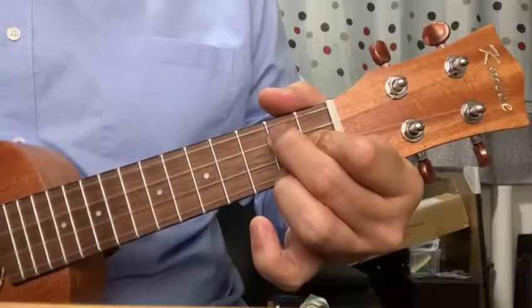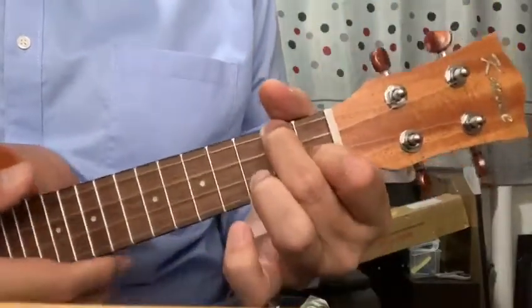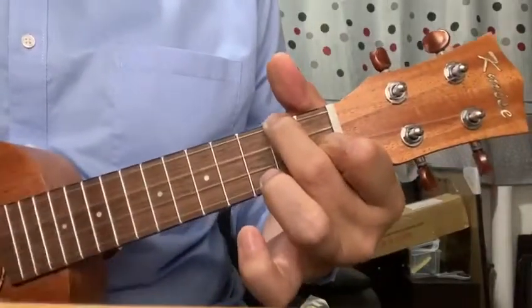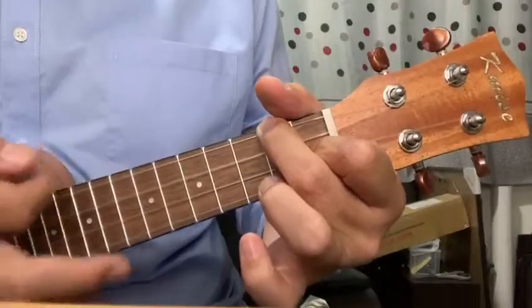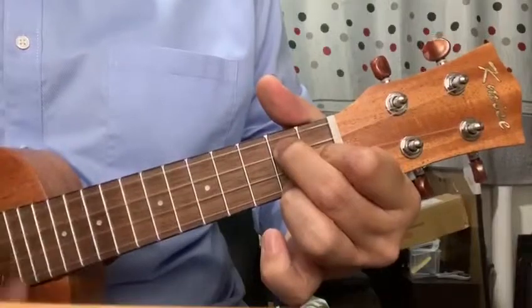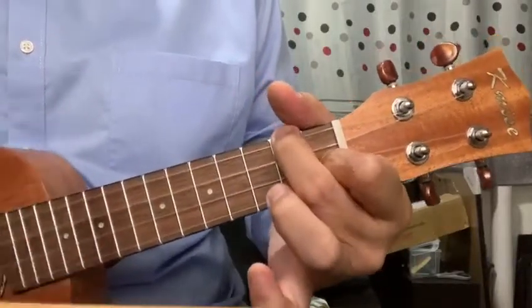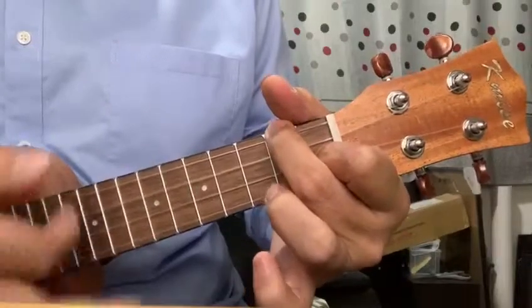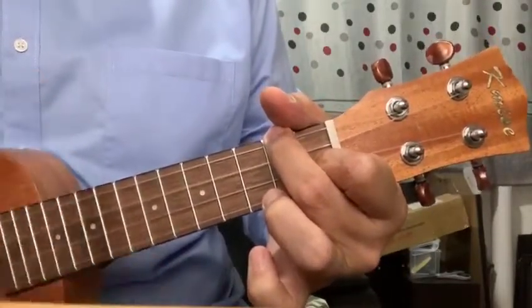That's one, two, three — go. F, two, three, four, five, six, seven — change — G7. Two, three, four, five, six, seven — back to F. Three, four, five, six, seven — G7.